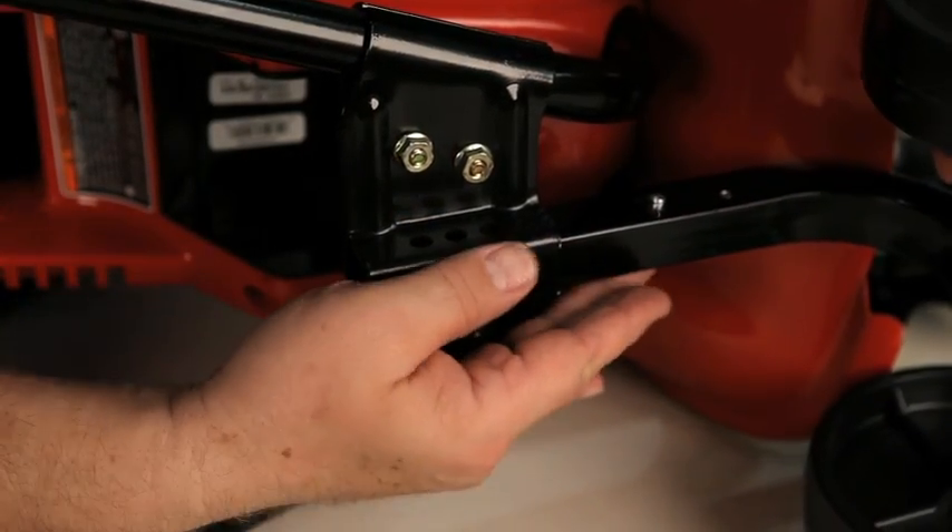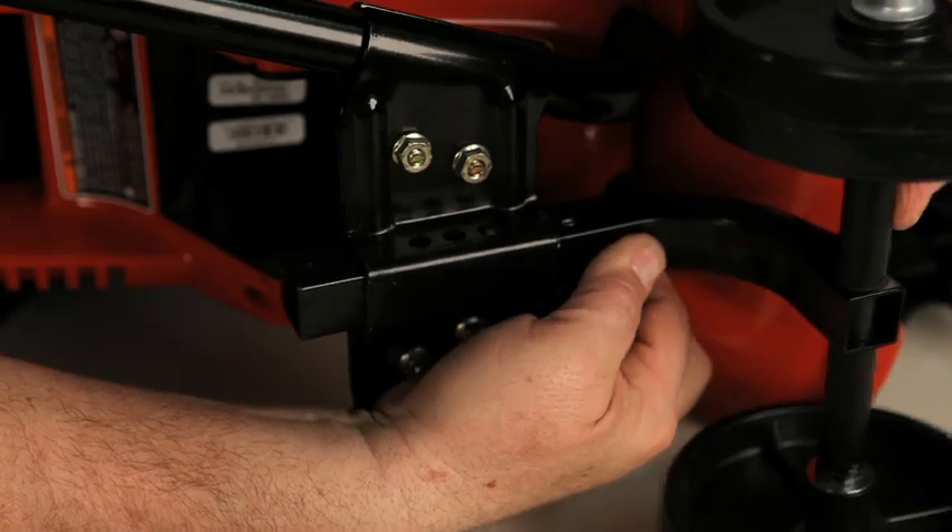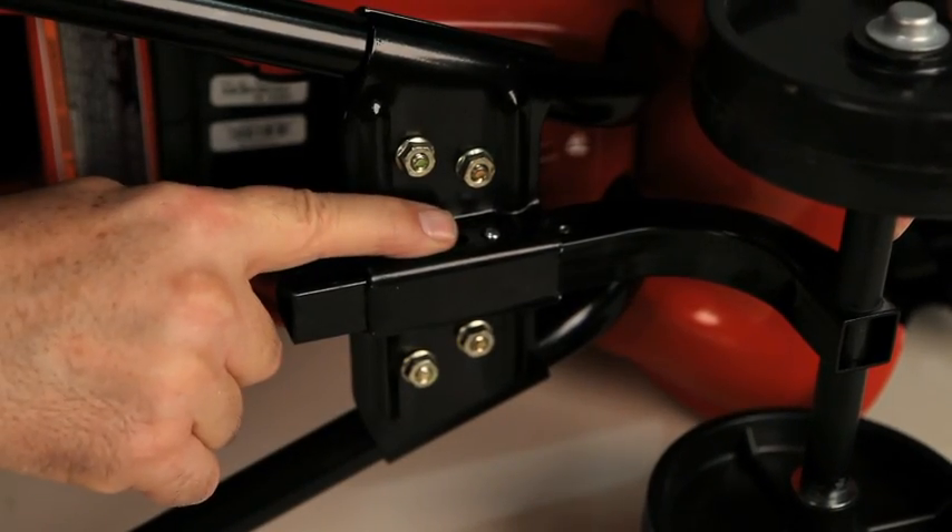Some units may have a different configuration with a spring-loaded pin. Be sure the locking pin has popped into place.